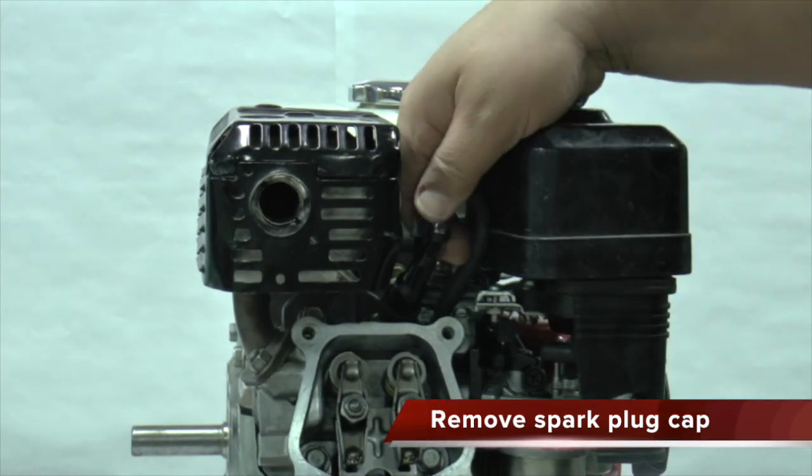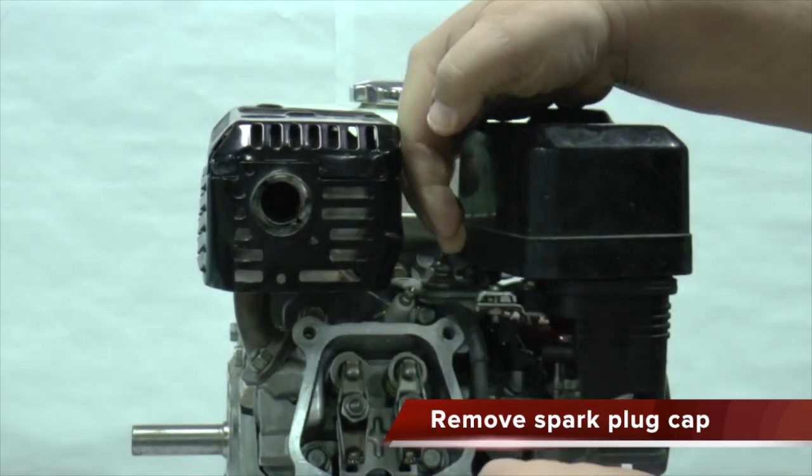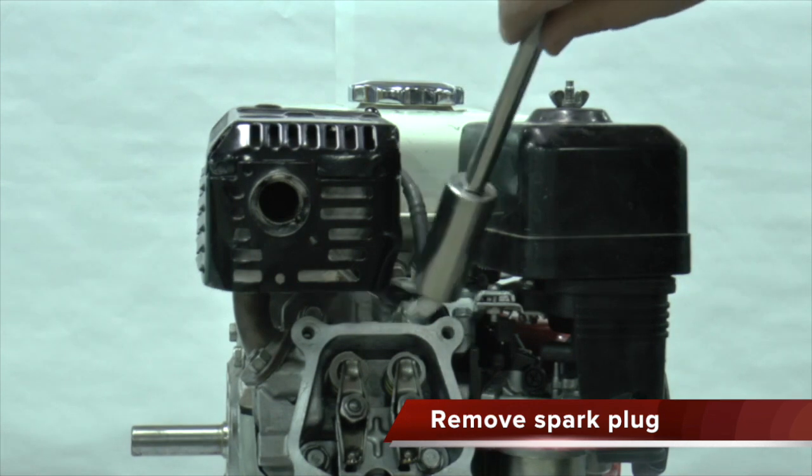Pull off the spark plug cap from the spark plug. Remove the spark plug.